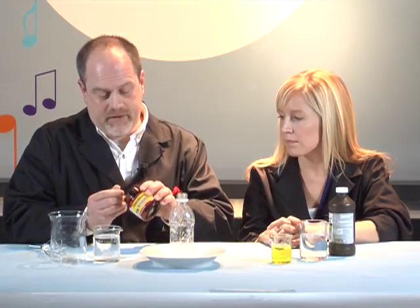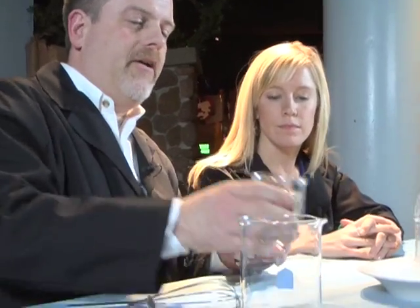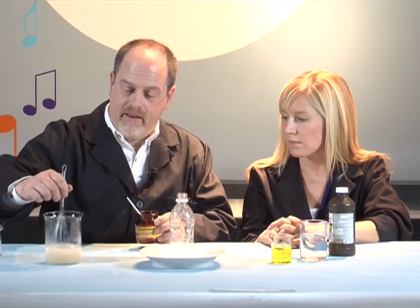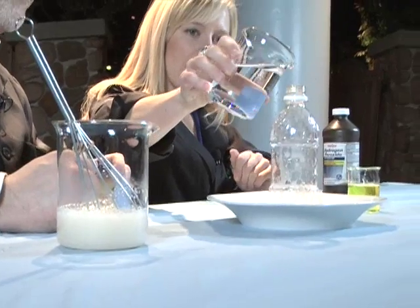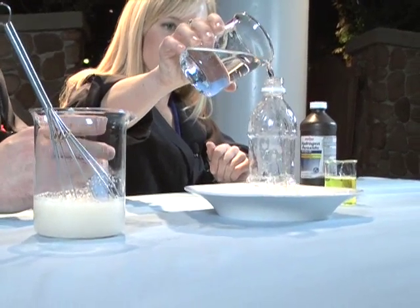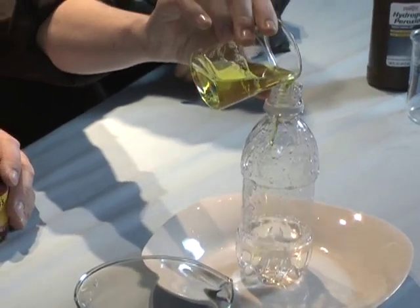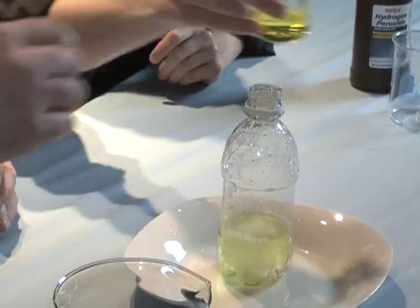We're going to do something called elephant's toothpaste. What you need is some hydrogen peroxide, about a teaspoonful of yeast, and throw it in a container and then add about six ounces of water or so. We can add hydrogen peroxide — fill it up about an inch and a half right to that first little ridge in the bottom of the bottle. If we add a little soap, that'll help make the foam and catch our oxygen atoms.